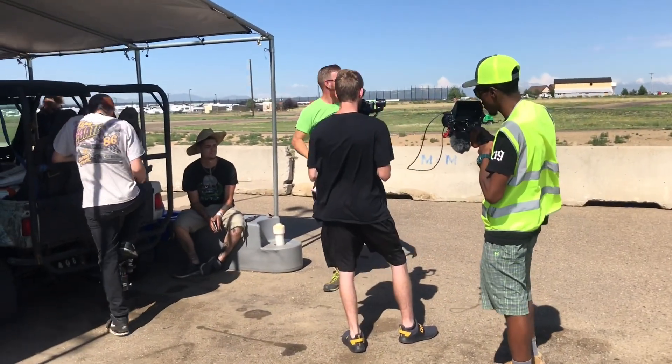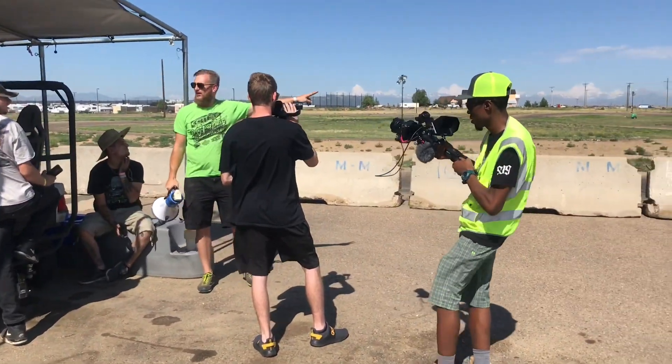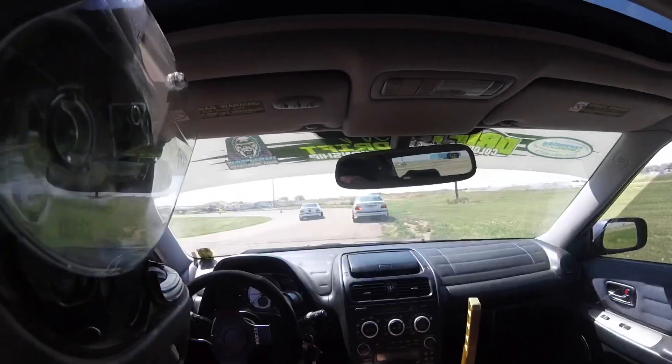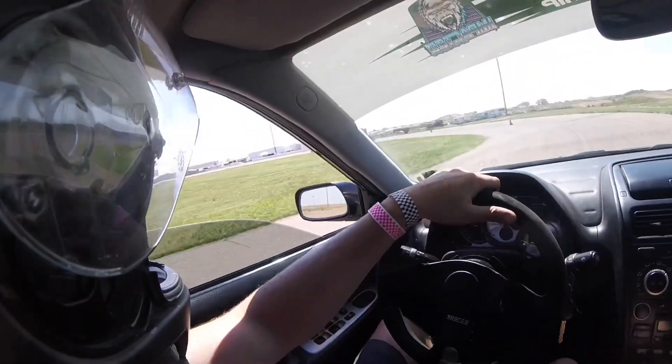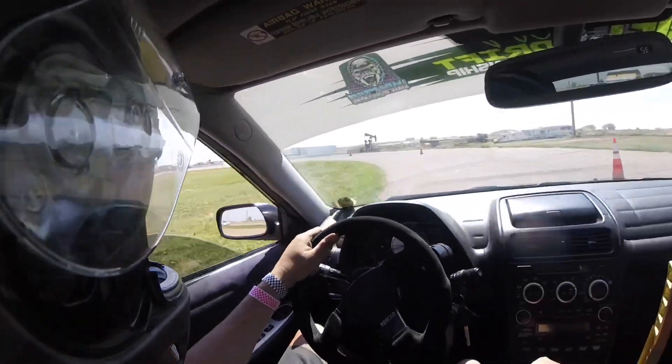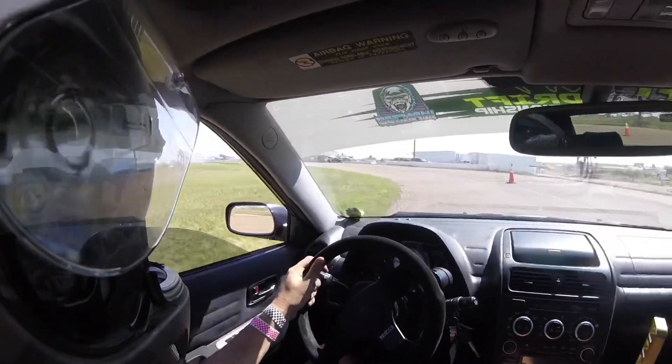There's three cones right there in the dirt — there we go, there we go. Oh my God!